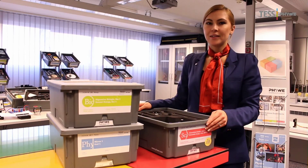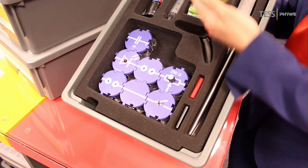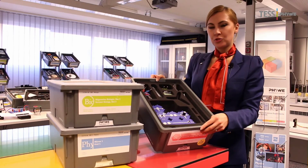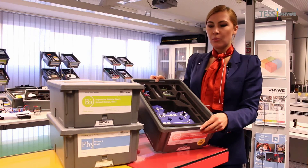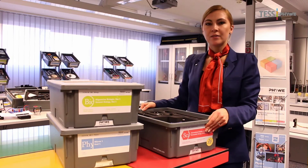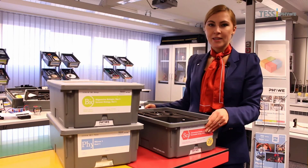Last but not least, there are two practical reasons which make test sets even more valuable. All single items are organized in boxes, making it extremely easy to check if all experimental components are present. Boxes can also be conveniently stacked in a space-saving way.